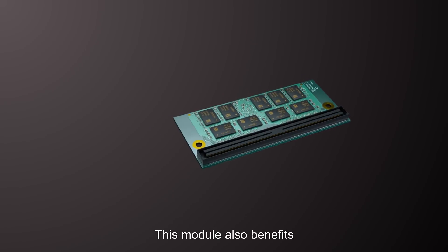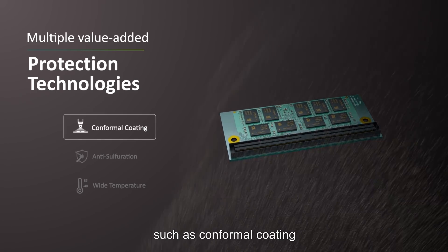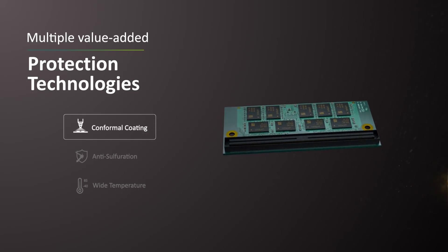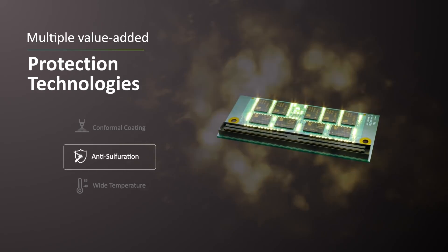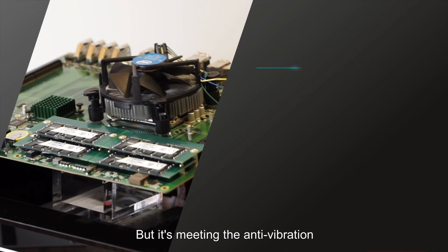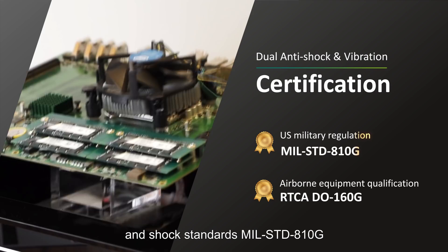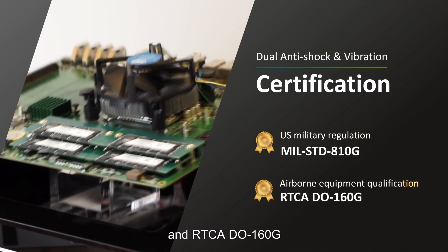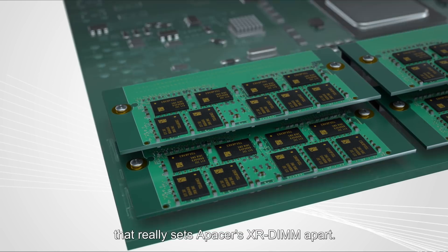This module also benefits from other optional value-adding technologies such as conformal coating, anti-sulfuration treatment, and wide temperature operation. But it's meeting the anti-vibration and shock standards MIL-STD-810G and RTCA-DO160G that really sets APacer's XR-DIMM apart.